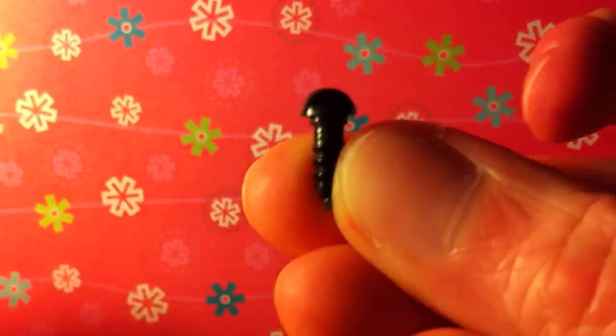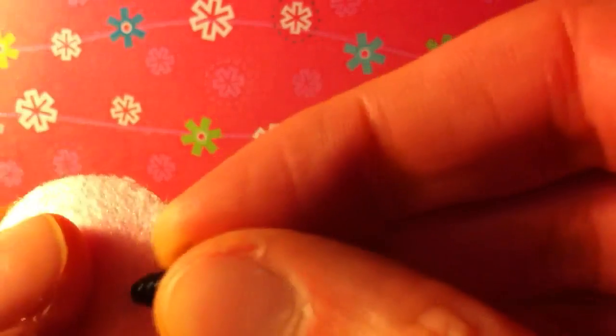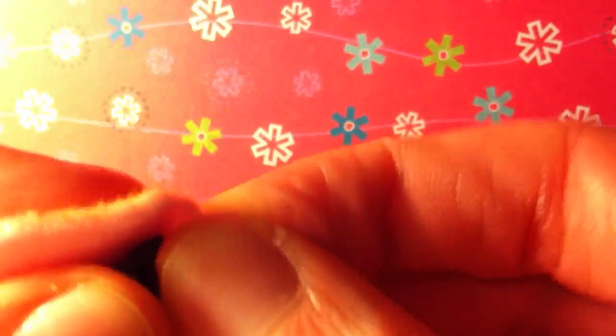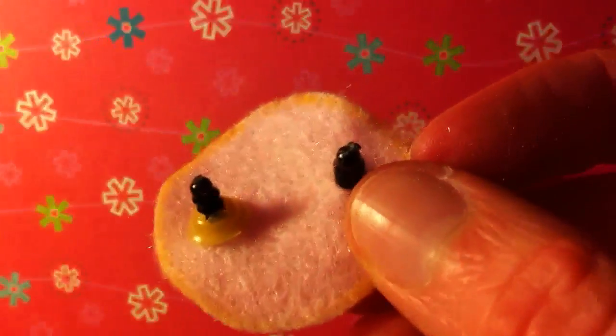So then you just take this part of the safety eye — they come in two parts: you have this bit on the front and then you have this little washer on the back. Basically you just need to insert this into the hole, being really careful so that you don't harm or rip the fabric. Just insert that into the front like that, then flip it over and put the washer on the back to secure it.